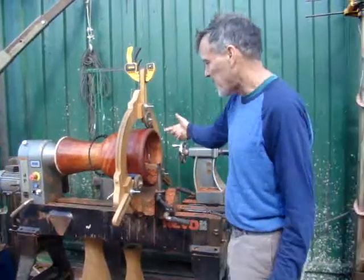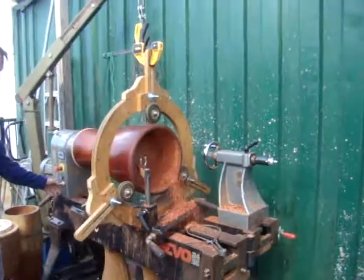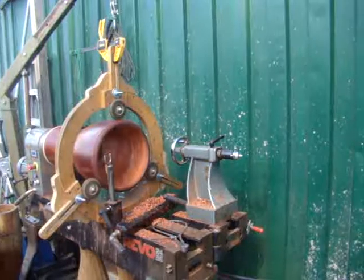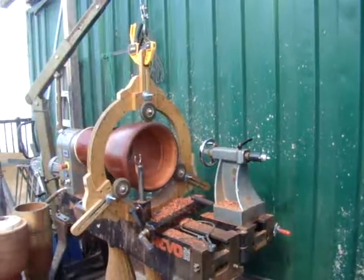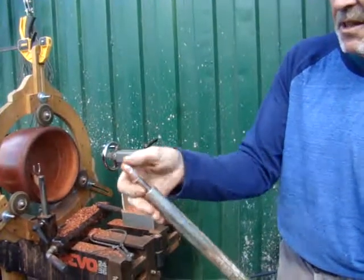I'm working on the inside of a drum right now. I'll show you how I do that. I got this one tool right here — it's a little cutter on the edge.